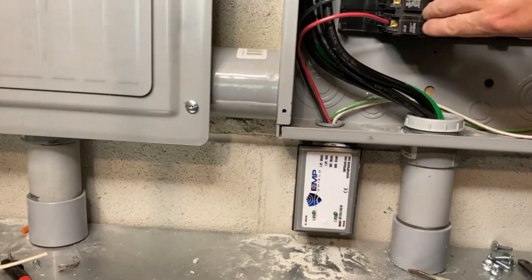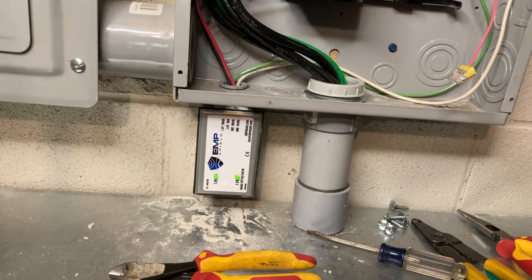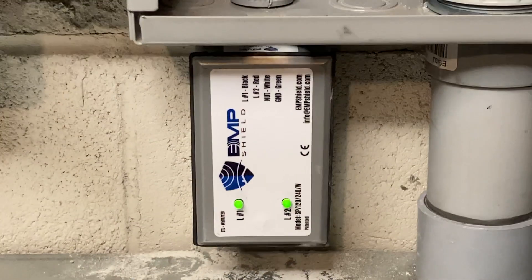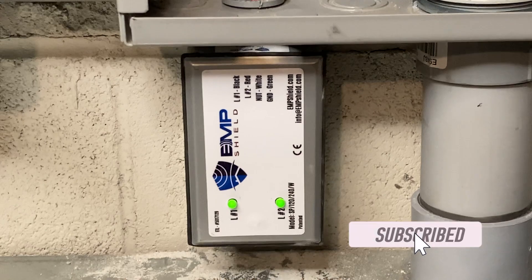Let's flip on the breaker and see if this thing lights up. Look at that. Don't those little lights make you feel good? Sure makes me feel cozy inside.